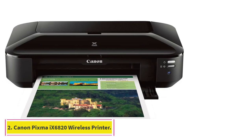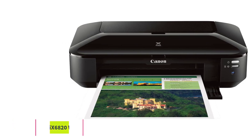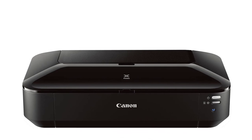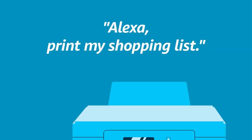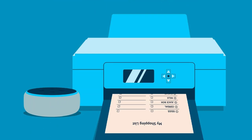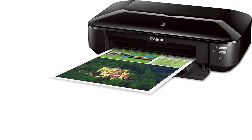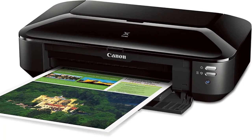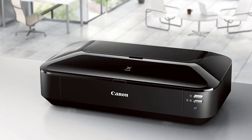At number 2, the Canon PIXMA iX6820 Wireless Business Printer. When we think of getting the perfect screen printing process for our business ideas, this is the first to come to mind. It is immensely liked by many users and there's no doubt that it is a printer you can trust. If you like excellent quality prints but are on a restricted budget, this is one of the best options to consider.